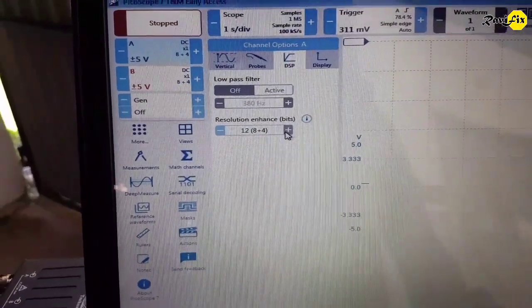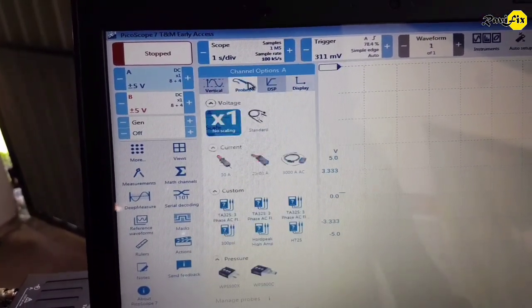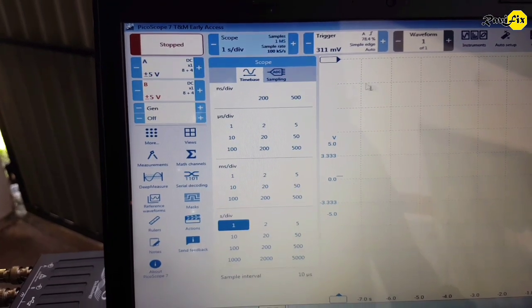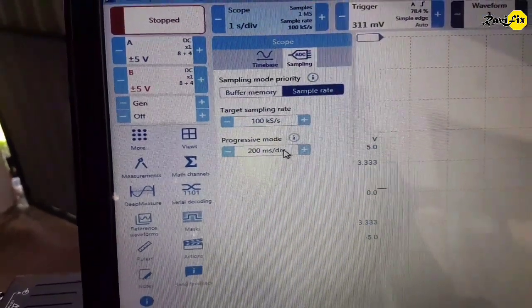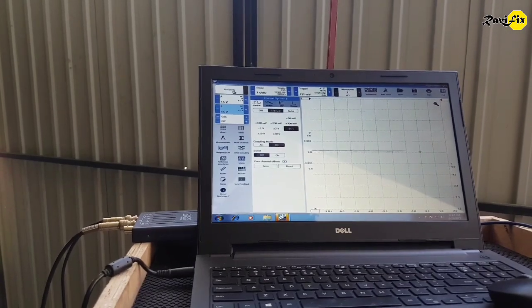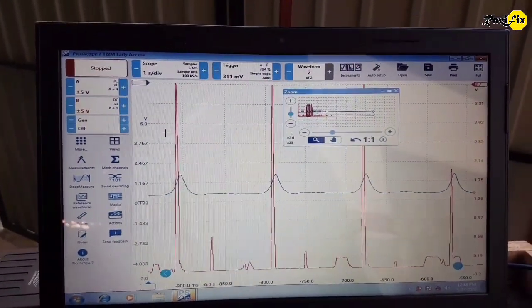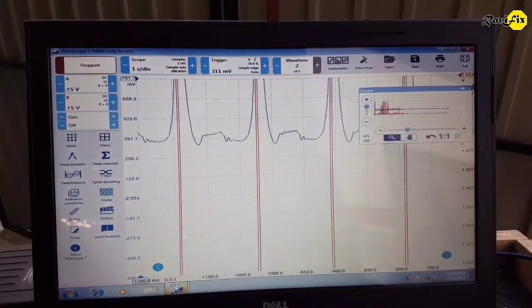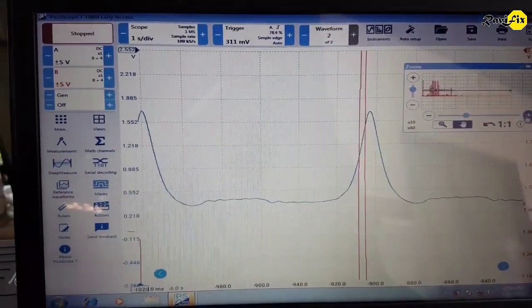The most important setting is to select 12-bit resolution on the channel connected to the pressure transducer. This cheap pressure transducer gives a better quality waveform with a 12-bit resolution supported oscilloscope. If you are using an 8-bit vertical resolution oscilloscope such as Hantec, please don't buy this cheap pressure transducer for in-cylinder pressure analysis. Screen setup is done on the Picoscope — let's crank the engine and take the waveform. Zoom in and adjust the scale to see the compression towers more closely. We have a good-looking, detailed in-cylinder waveform with the Picoscope too.